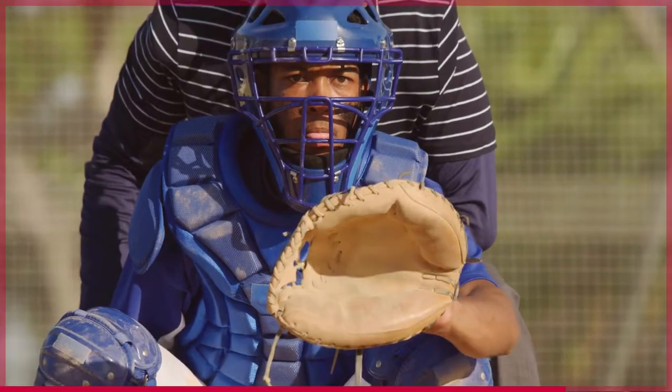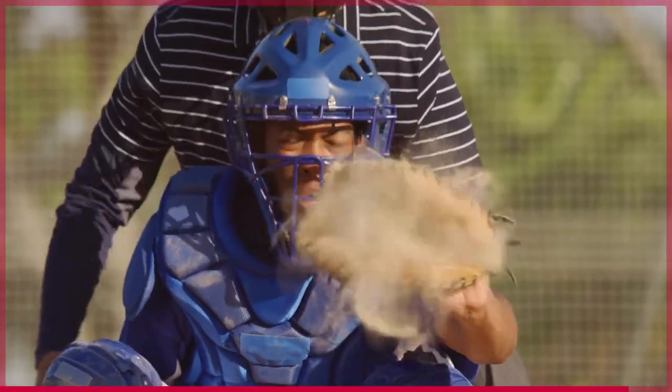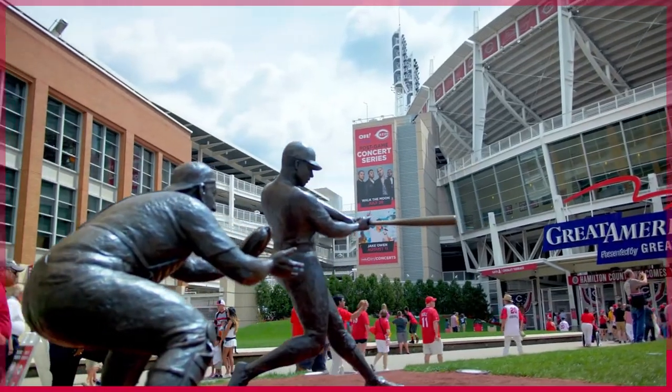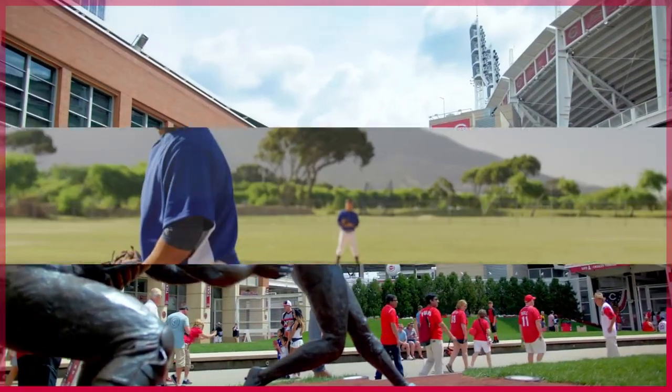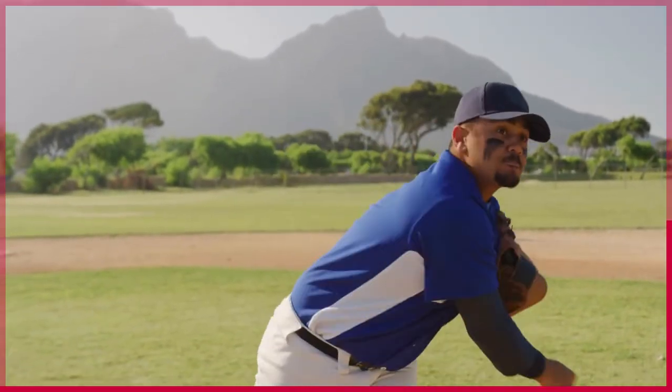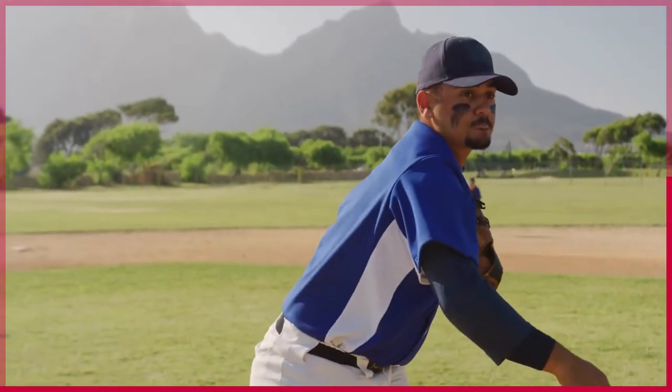Baseball is a summer sport. Most people think that because it is a summer sport, the players should not be wearing long sleeves. I happen to disagree with this statement. I think that the players should be able to wear whatever they deem necessary in order to perform their best.